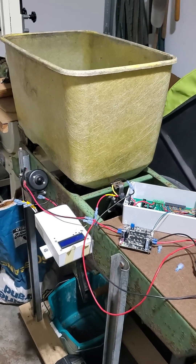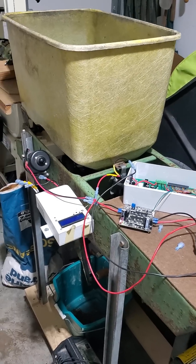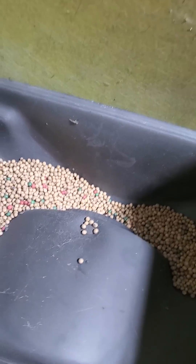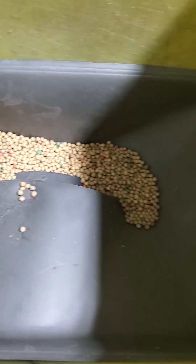I'm experimenting with the motorized platter seed box here. I've got the motor drive running a corn meter, but I don't have any corn so I'm running soybeans in the meter right now.